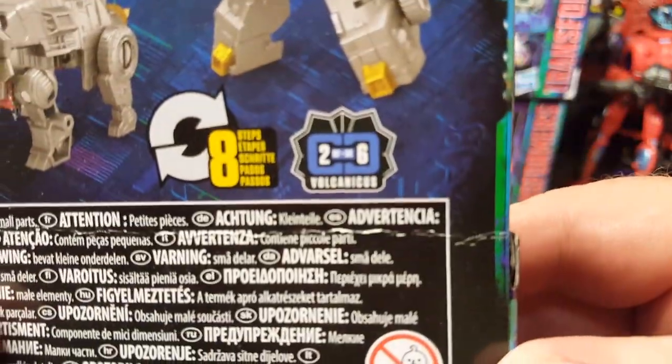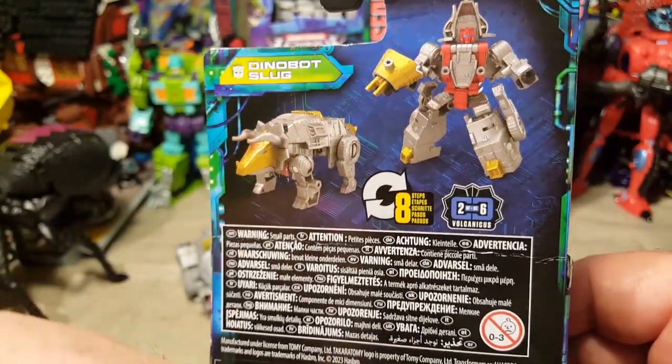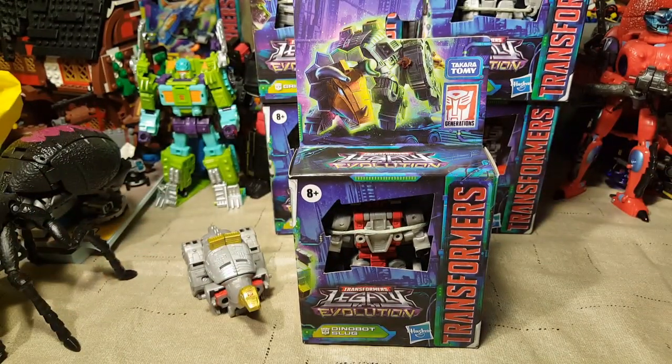He is number two of six of Volcanicus, and he actually gets a little handheld gun. I think it goes on his tail in robot mode. Let's go ahead and get him out of his little cardboard prison, and we'll be right back after another quick cut.